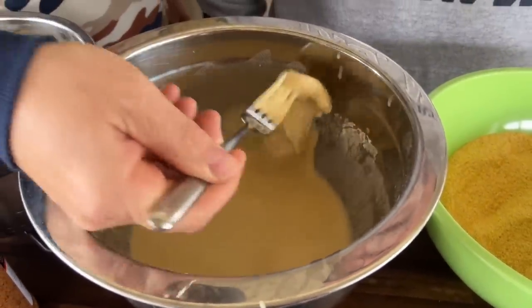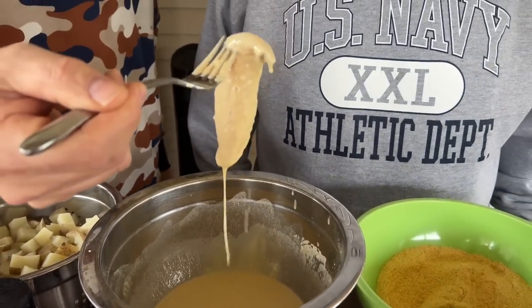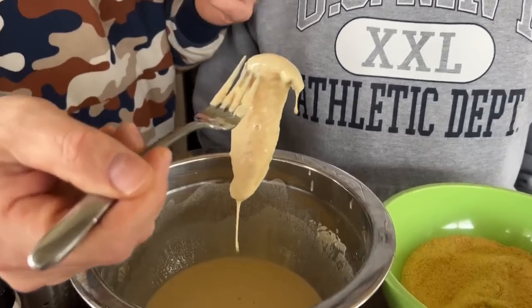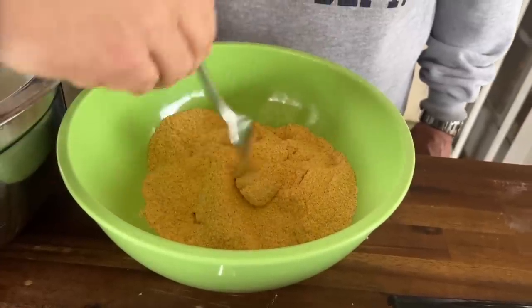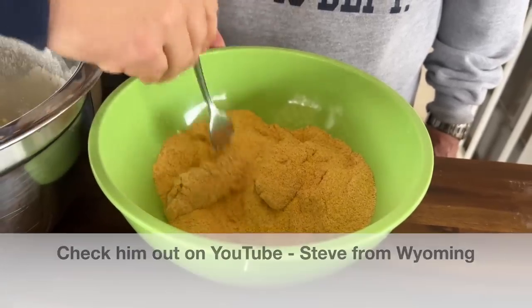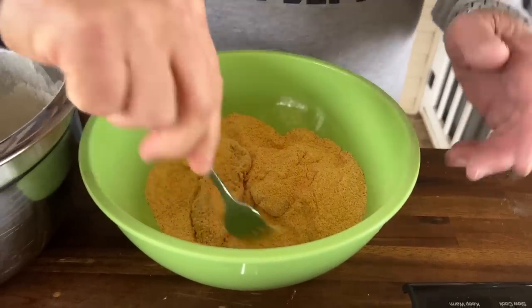So this is the method: thin batter, thinner than what you would expect. Drain off a lot of that excess — acts like a real good glue. Our buddy Steve, you guys remember when we did the fish tacos? My dad actually met Steve when he visited me in Wyoming. Steve got us onto this method where you do the beer batter first and then dredge it in a dry mix. All right Dad, you've got it from here — go get them potatoes going.